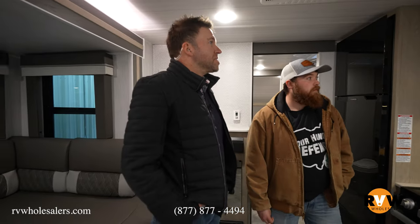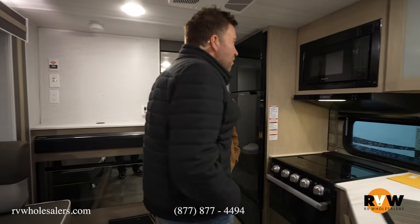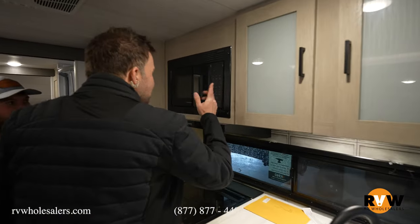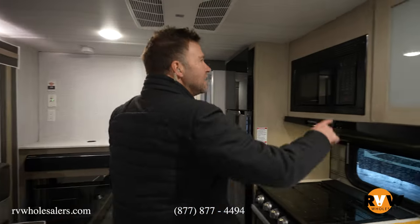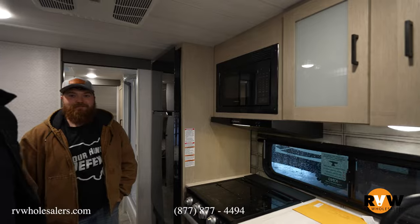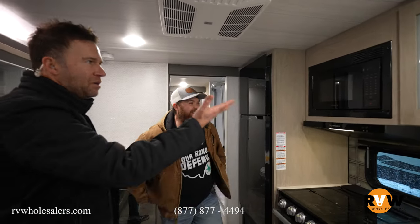Tim the cameraman wants to know: can you pop popcorn in there without it burning — is the microwave strong enough? It's got a popcorn button. They say never use the popcorn button, but it's right there. So why would they put that on there, Tim, if you can't make popcorn? There you go — they can make popcorn. Answer your own questions by investigating. You just gotta read a little.